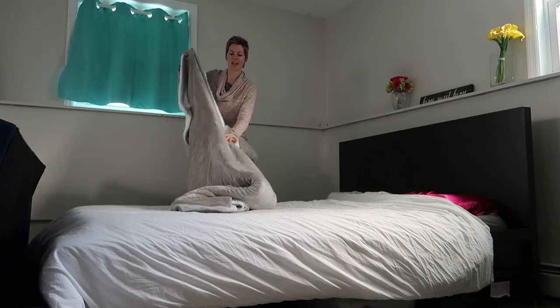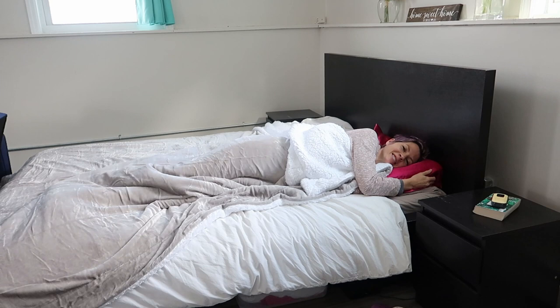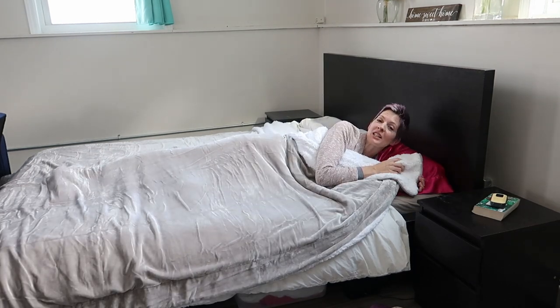I have a queen bed, so let's see how it does in here. So soft. On its own it's great for spring and fall. And in the winter, it's great as an extra layer on top of your comforter or as a throw on the sofa.